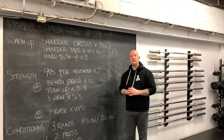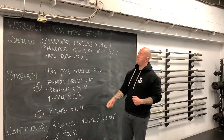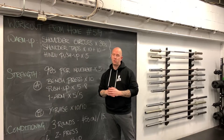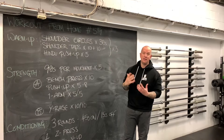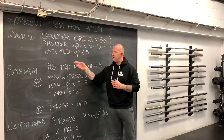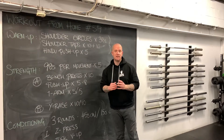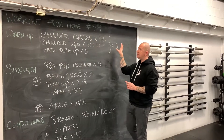For our warm-up to get those shoulders ready for pushing, we're going to do three things, three times. We'll start with some shoulder circles — there's a whole gambit of shoulder circle variations for mobility. From there, we'll do some shoulder taps: ten slow, ten fast, to get the shoulder stabilizers and abs warmed up. And then we'll look at my favorite push-up variation, the Hindu push-up, keeping those nice and easy so we don't fatigue ourselves before the strength piece.